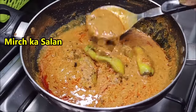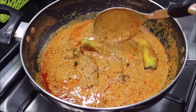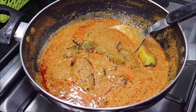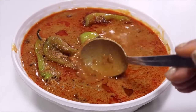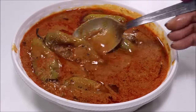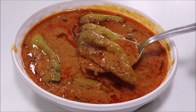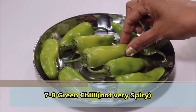Hello friends, I am going to share with you a very easy and tasty recipe of Mirch Salan in Hyderabad style. It is very tasty and you can eat it with roti, plain rice, or any dish. This is especially served with Biryani, so this is a very good side dish for Biryani.